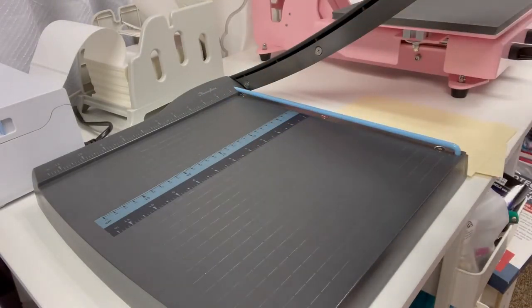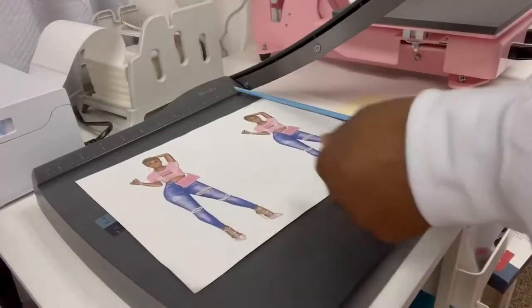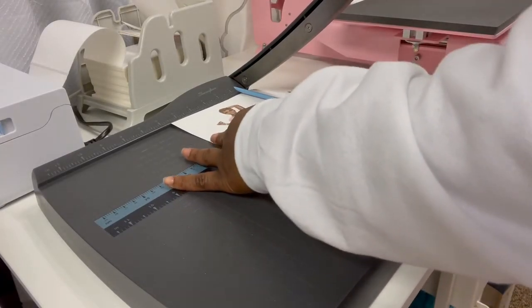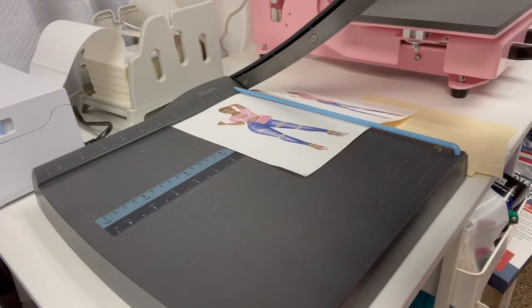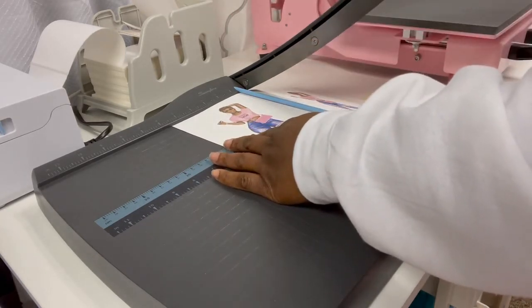I'm going to do the same thing with the image for sublimating it. Here is the image that we printed. I'm going to go ahead and cut this also at five and a half — of course it measures at 11 across, so I'm just going to move it over to my five and a half mark, just to keep it consistent with the size of the binder. If you want to stay consistent, especially if you're going to do a full color with words all around it, you want to make sure the size is right.